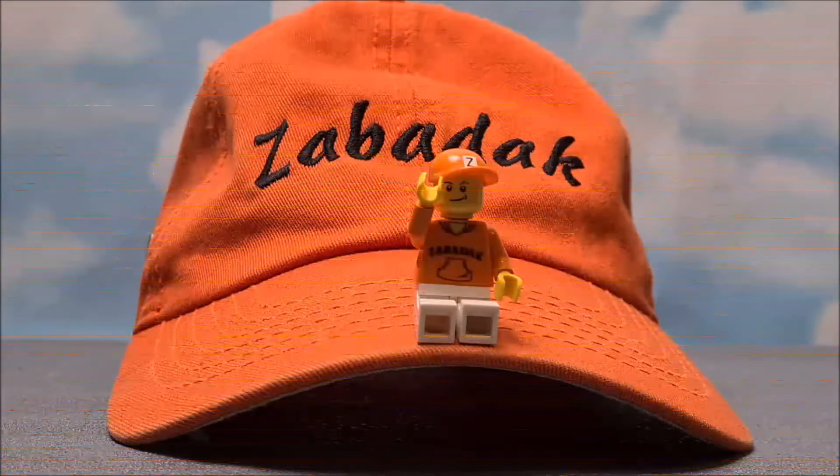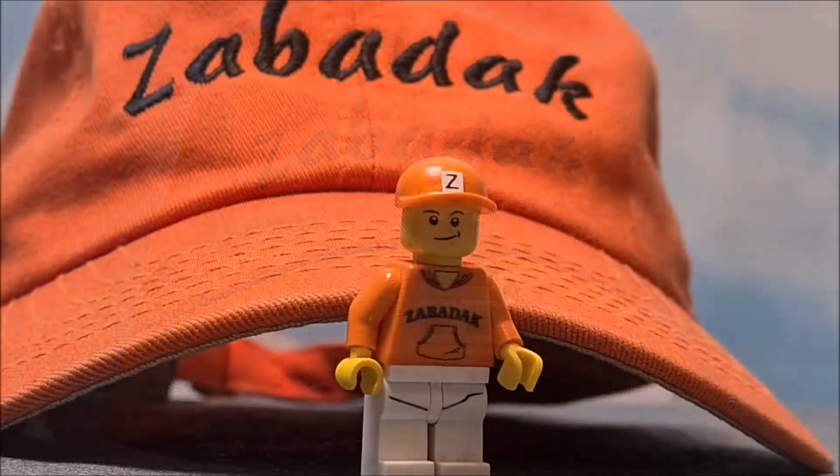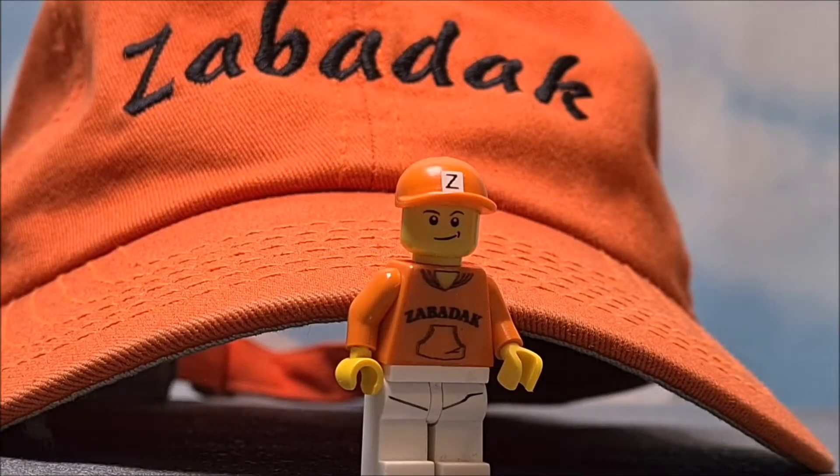Hello YouTube! And a special hello for subscribers and new watchers! Zabbedak is here again! And this time I want to show you me — a big me! A huge me! Or should I say a maxi minifigure me!